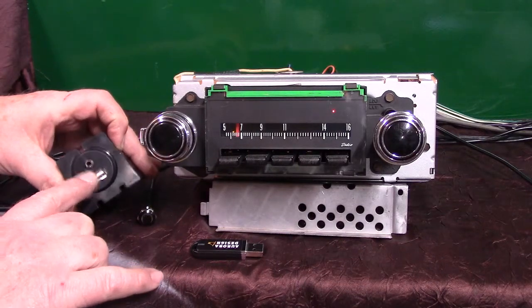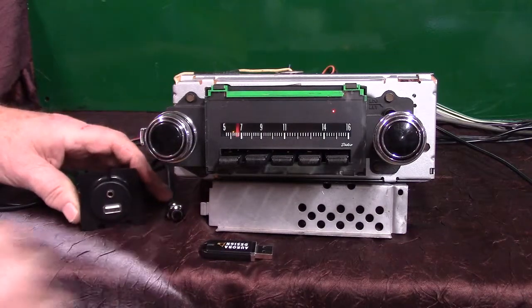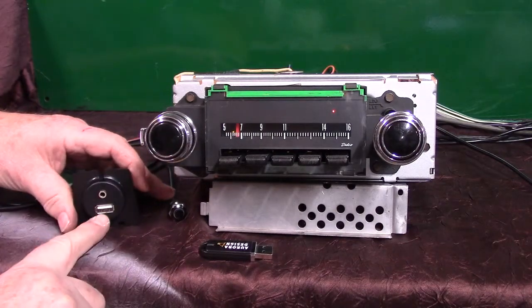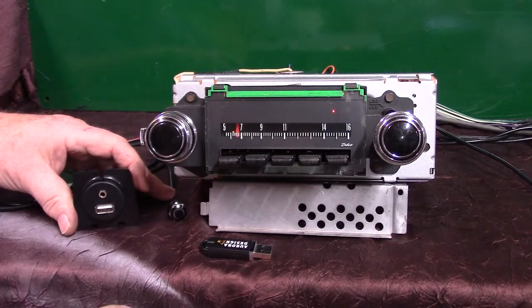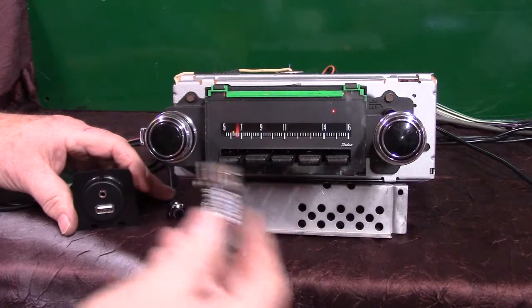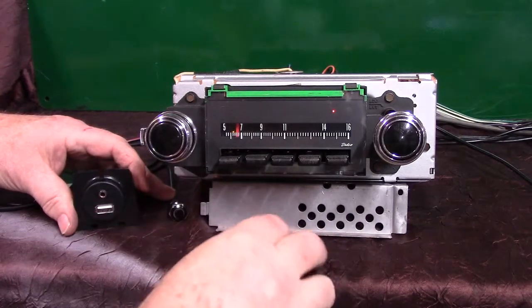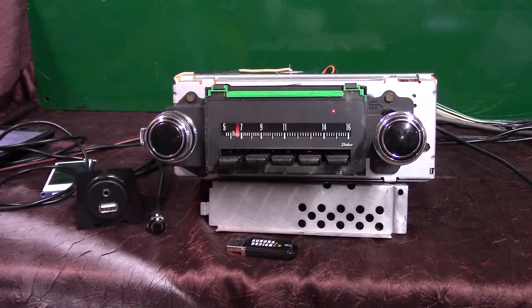The auxiliary input is right here — you can mount this in a round hole or use the mount with it. It also has a USB port that plays a thumb drive and charges your phone and other devices. You'll be getting a thumb drive with this video on it and some music. That's your harness for that.